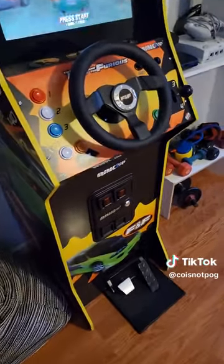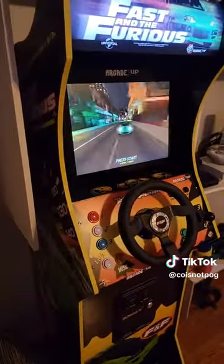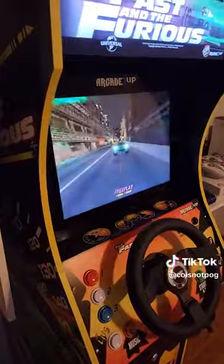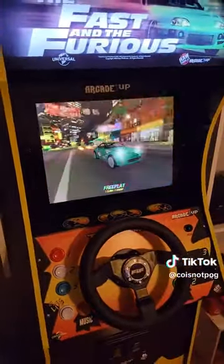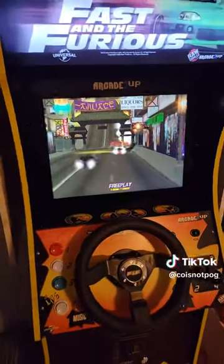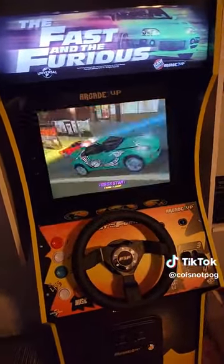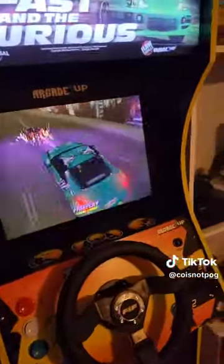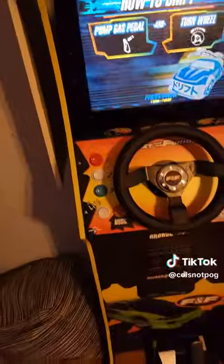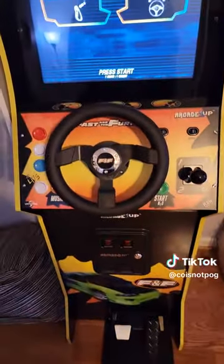This game has the original arcade game and the Tokyo Drift game, which is kind of an expansion, and it's super fun. It's basically a cruising game but with that Fast and Furious, Need for Speed Underground, early 2000s style to it, and in my opinion that's a good thing.